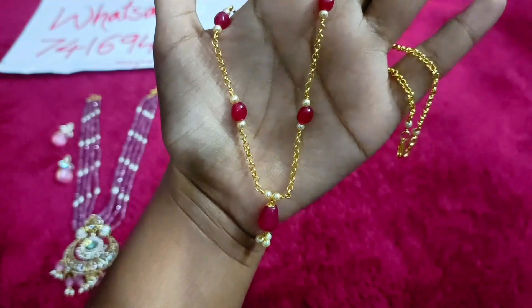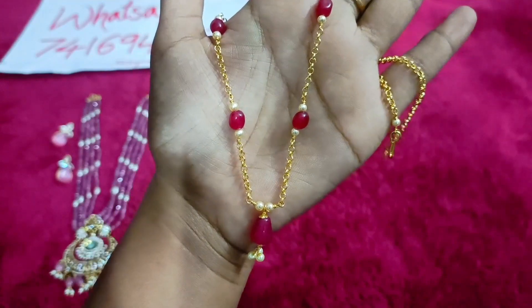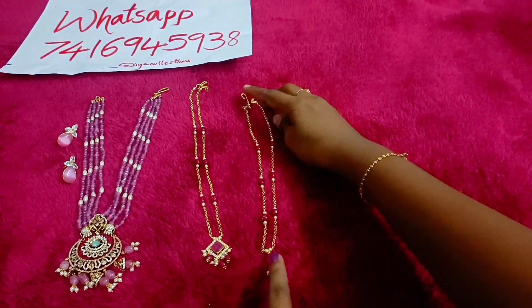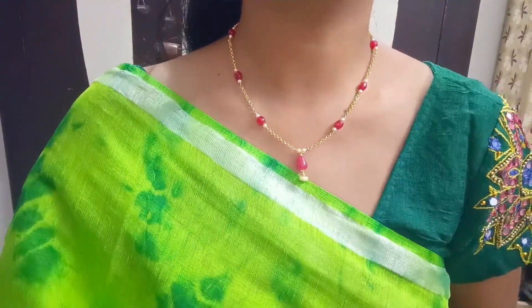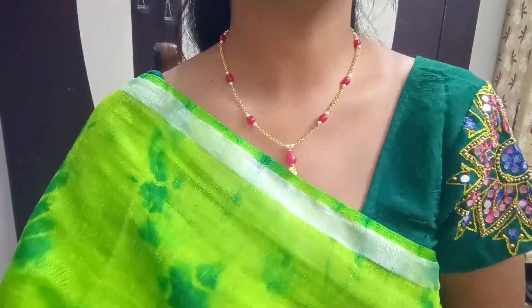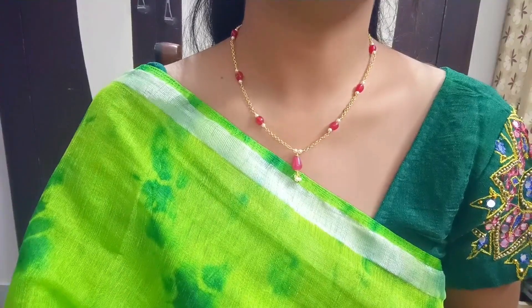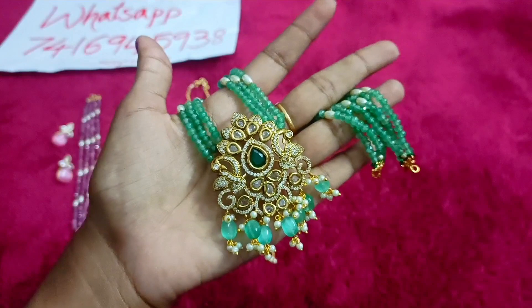It has a lot of original beads, a lot of white pearls, and a lot of detailing in the original design because it is suitable for daily wear. If you don't have any worries, it is easy to prefer this chain — it has a lot of sales and is great for daily office or temple wear. It is easy to use. It is simple, suitable for kurtis and frogs. It has a lot of daily wear options and is one of the best quality products.